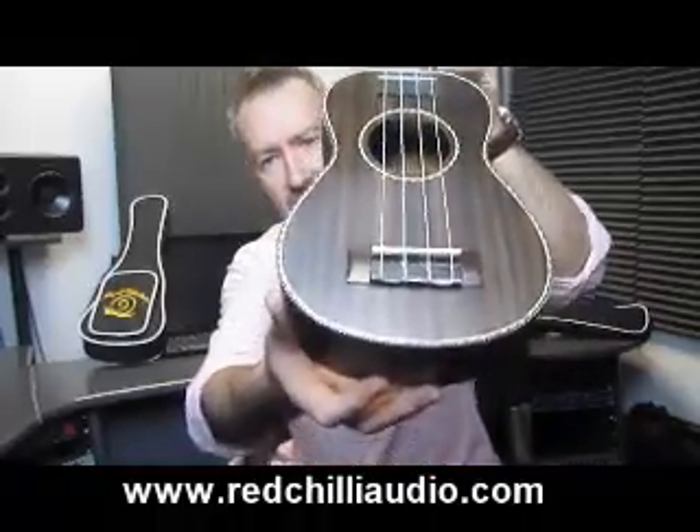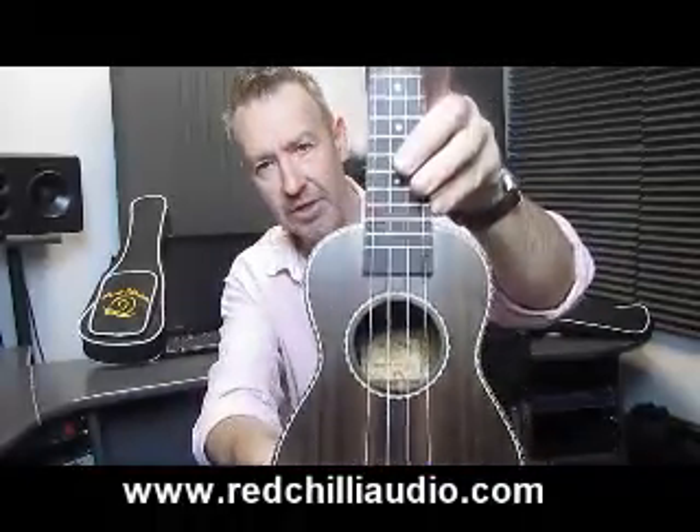Hi, I'm Steve from Red Chilli Audio and I'm here to show you the Rosewood Soprano Snail Ukulele. It's not often that you see a Rosewood finished ukulele and I'm quite surprised really because the finish on this is absolutely exquisite. It's a really rich dark colour as you can see.